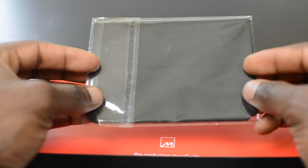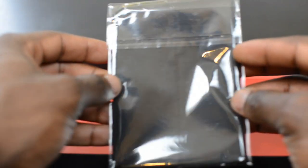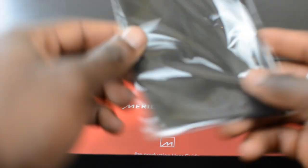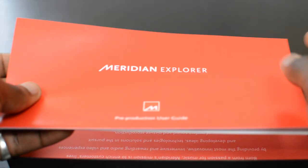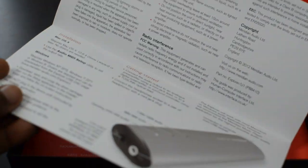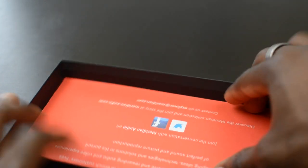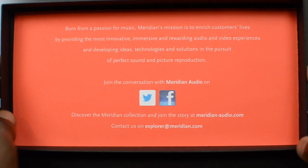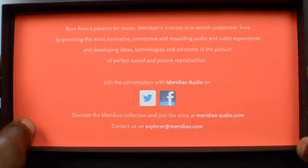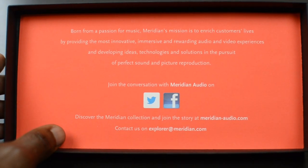Put that to the side for a second and see what else is here. We've got a cleaning cloth to keep it nice and shiny, since the product itself is housed in a nice aluminium casing. Underneath here you've got more branding — Meridian Explorer — and a quick start guide with safety warnings and everything you need to know to get this up and running as quickly as possible. On the rest of the packaging there's some more information about Meridian itself — these guys have a passion for music and making sure you get the best sound quality from whatever system you use.